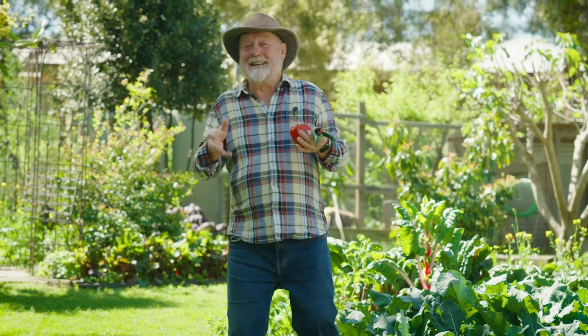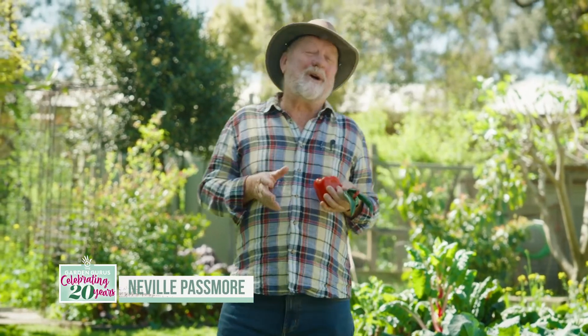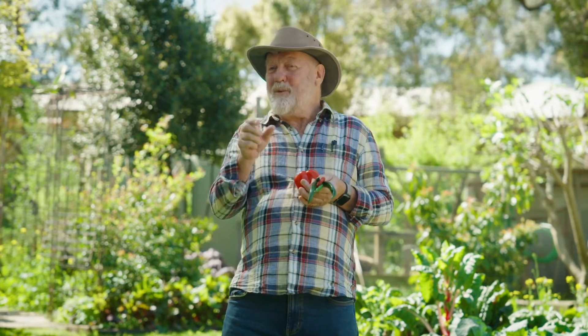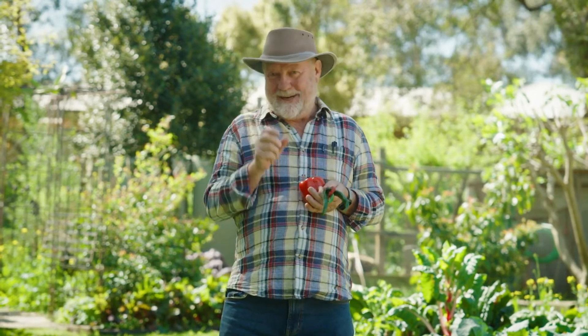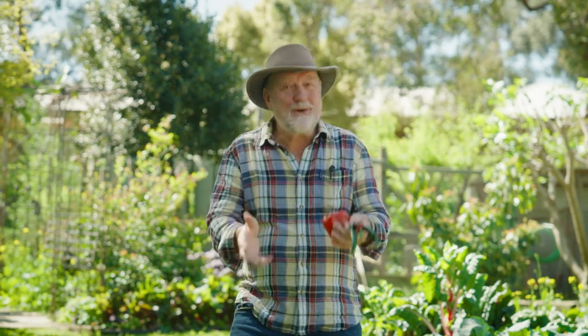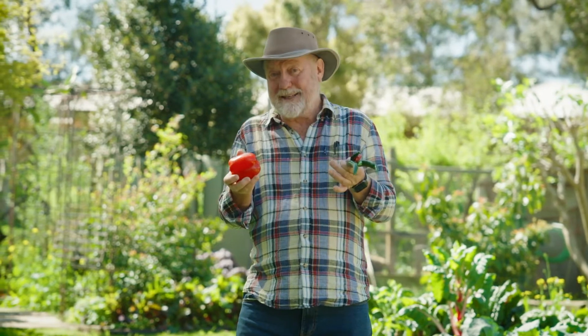Some like it hot — yes, it's a movie title, but it's also a challenge laid down by chilli fanatics to get their mates to try just one more of those incendiary little mouth bombs. Now, it's hot weather, perfect time to plant out seeds of both chillies and capsicums.